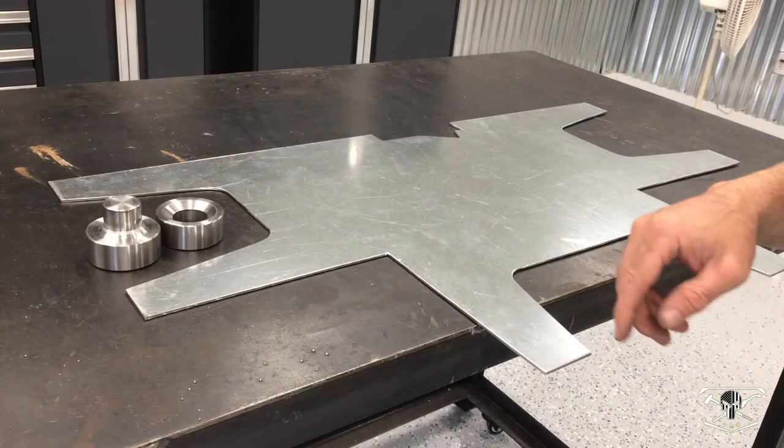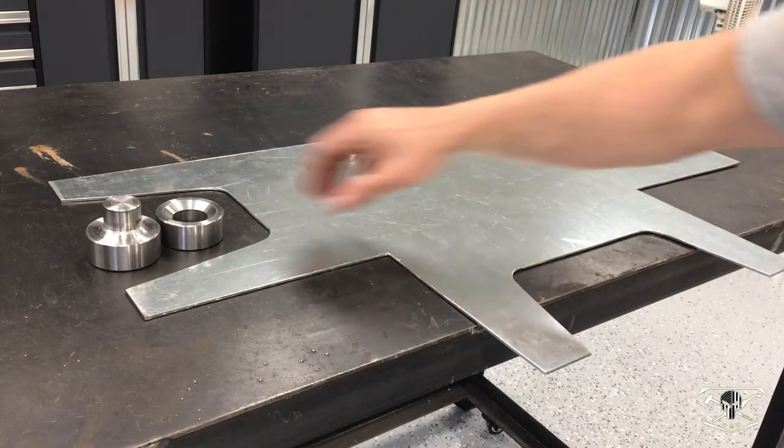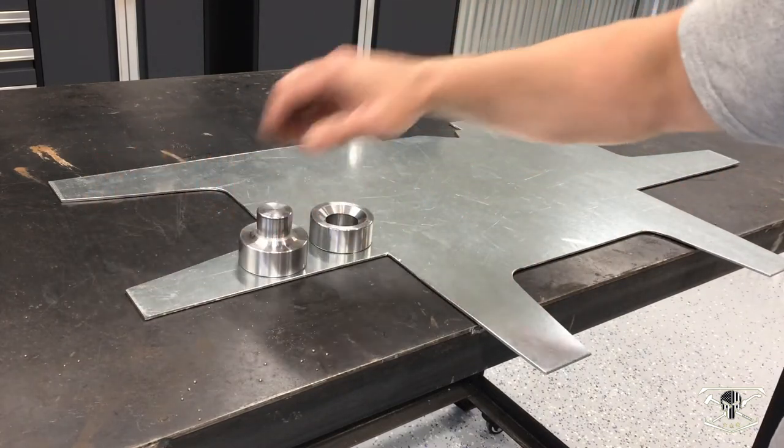Here it is, all cut out. Now it's time for the job of drilling the perimeter holes set up all the way around to make provisions for the dimple dies — just for some texture.